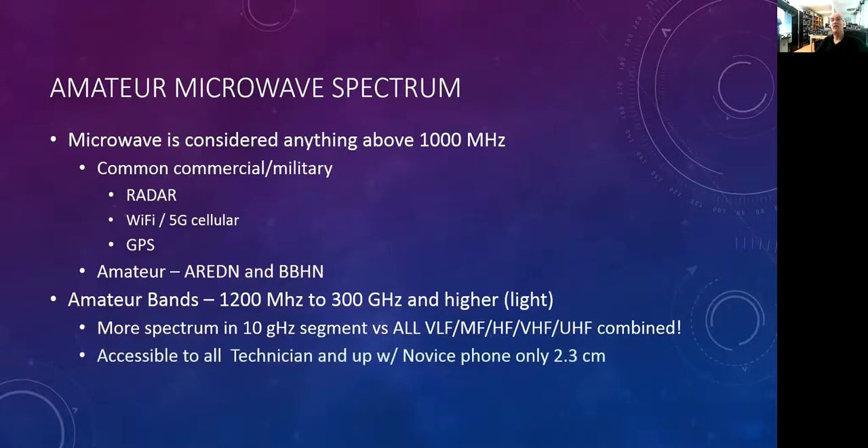If you have a novice license, you can actually get on 23 centimeters and above — so 1296. Novices actually have phone privileges on 1296. But the problem is these spectrum segments we have are always at risk from commercial interests. We just lost a big chunk of the 3.4 gigahertz band to 5G — the FCC auctioned that off and we lost. We recognize that a lot of our amateur spectrum is at risk, and a lot of bands we share with other services such as government radar, the radio positioning service.